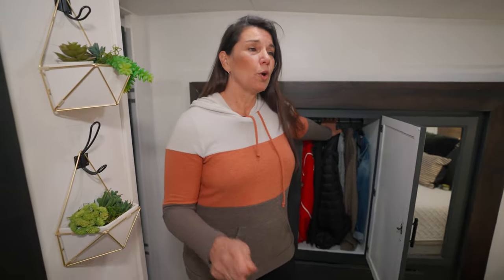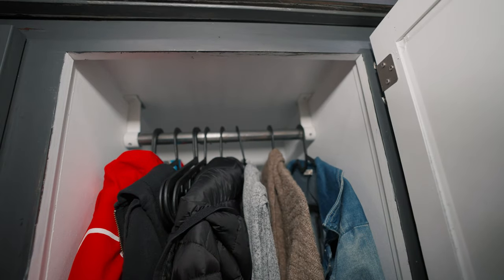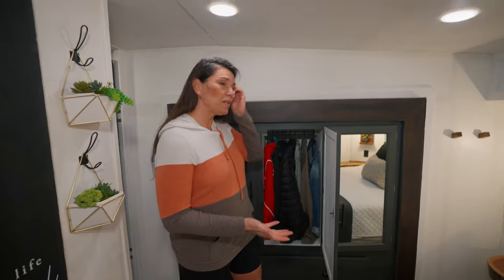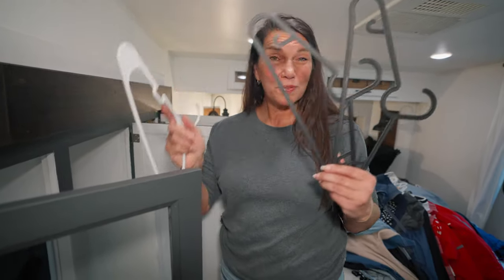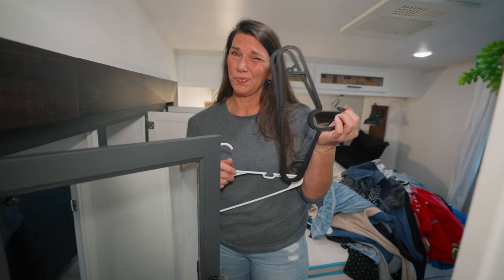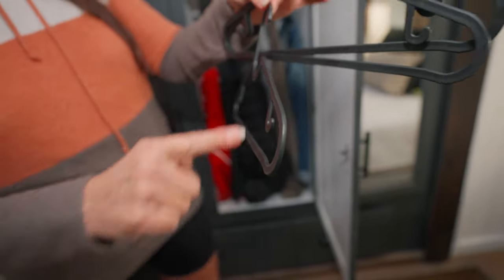Instead of going out and buying a brand new pole, we actually took the old pole we had which had gotten painted and was horribly ugly. When we peeled it off, underneath was that clean perfect pole — I like better. We just reused the hardware, cut the rod down, made it smaller, and made it one third of the closet size. These big white plastic hangers didn't quite work — they're a little fat. These are from Ikea. They're a little bit shorter, hang a little bit differently, and they're flat — so these are perfect RV hangers.